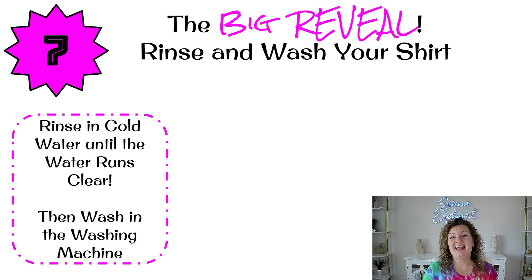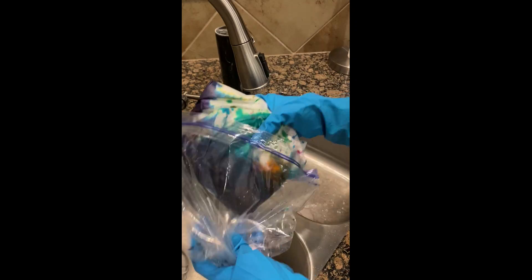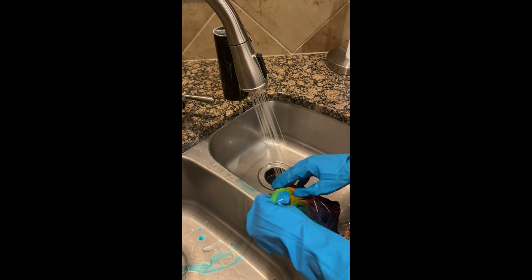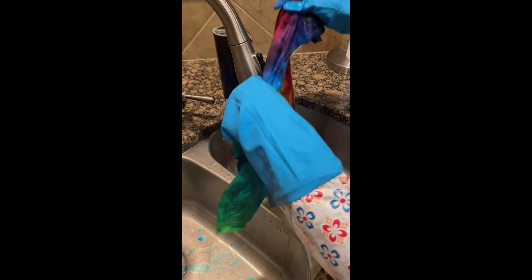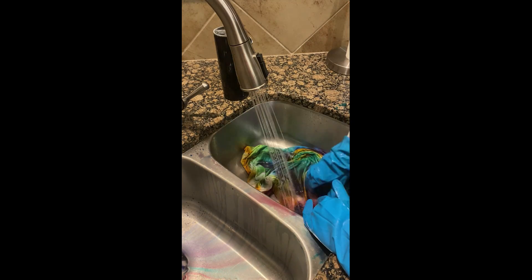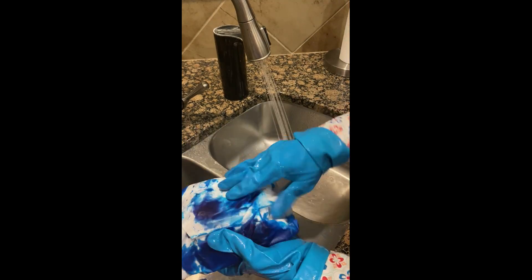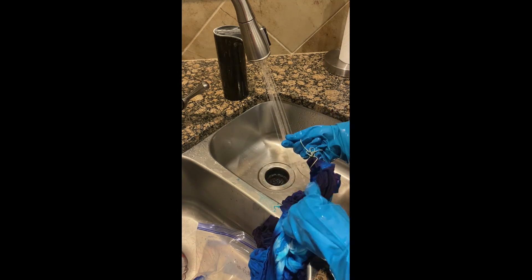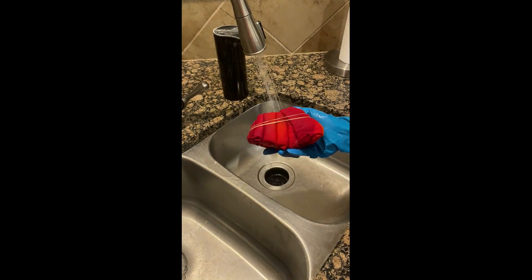When you want to do your big reveal, make sure you put on gloves because the dye will still stain your hands. Get a trash bag handy, take your shirt out of the Ziploc bag, unwrap the paper, and take off every single one of those rubber bands. With some plain water, start rinsing it out — this is going to take a while. You need to rinse it until the water runs clear from the shirt. Then and only then is it safe to put it in the wash with just some mild detergent so you can get it fully clean before you wear it.